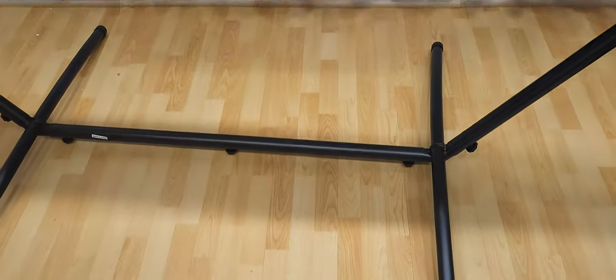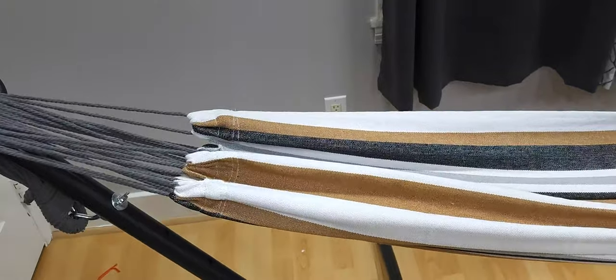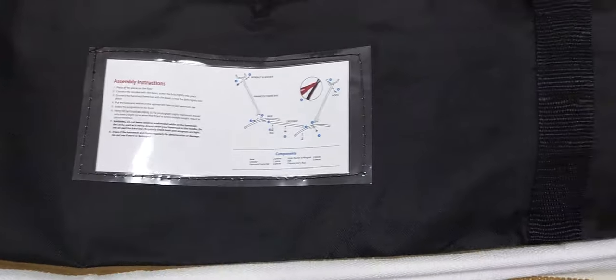I just got it and today set it up. It's raining outside so I'm not going to take it out. But if you're not using it, it does come with its own case, as you can see here. And of course the assembly instructions are on the case so you never lose them.